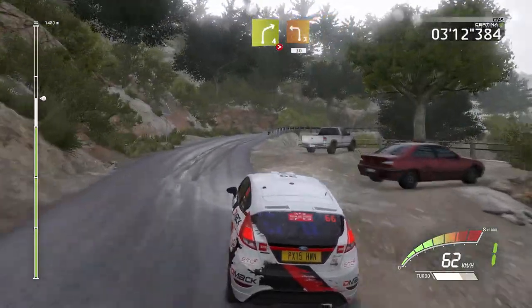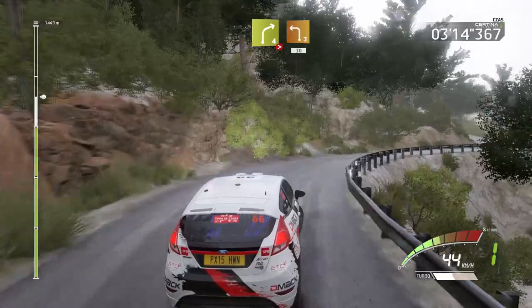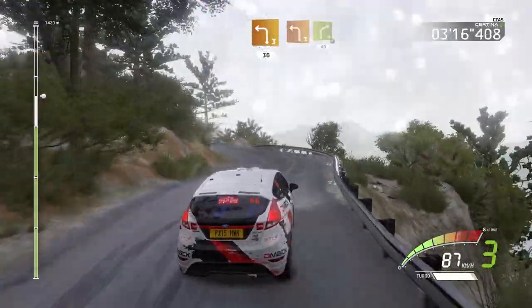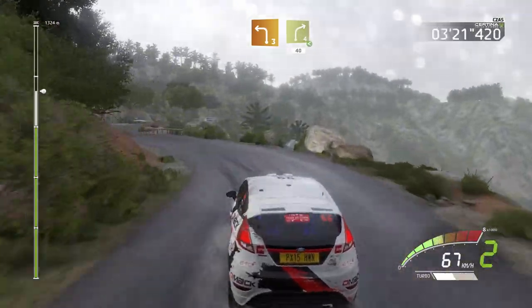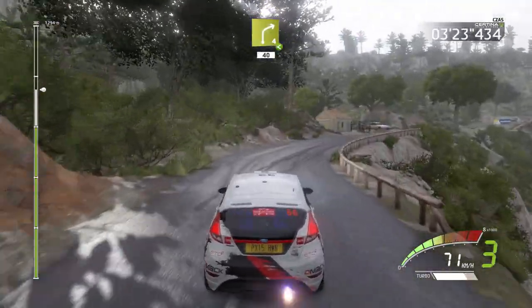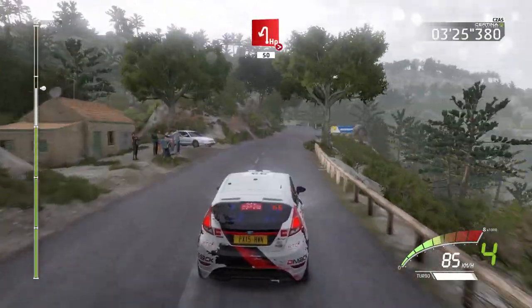Short, 30. Left 3 short, into right 4, opens, 40. Hairpin left, tightens, 50.